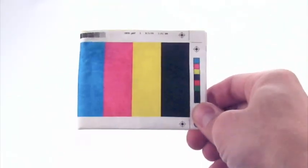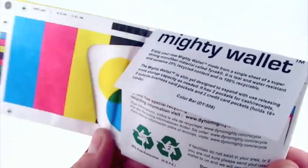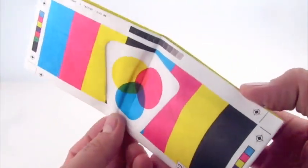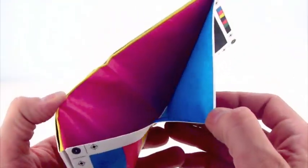Virtually impossible to rip, the Color Bar Mighty Wallet is printed in the classic CMYK — Cyan, Magenta, Yellow, and Black. The inside pockets are also printed with Cyan, Magenta, Yellow, and Black.